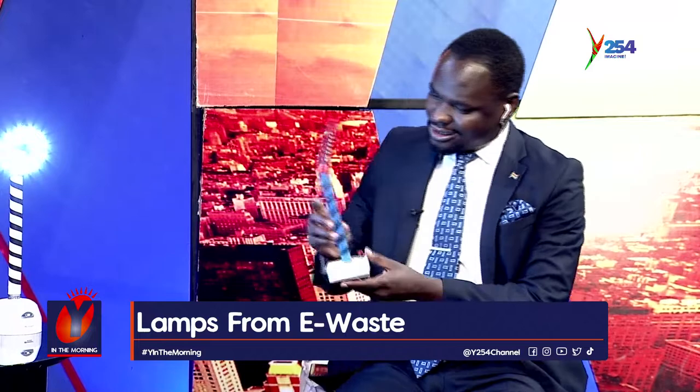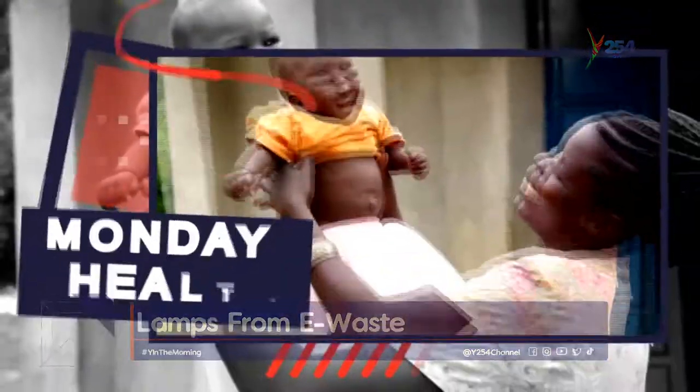The host wraps up, praising the lamps as durable and portable. Patrick notes the lamps are especially convenient for ladies — a small, portable light instead of a heavy item to carry. The host, Ram Maguko, thanks Patrick and closes the conversation, noting the hashtag 'Why in the Morning' for the show.